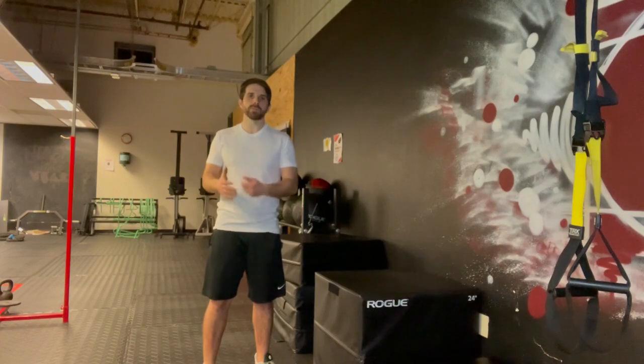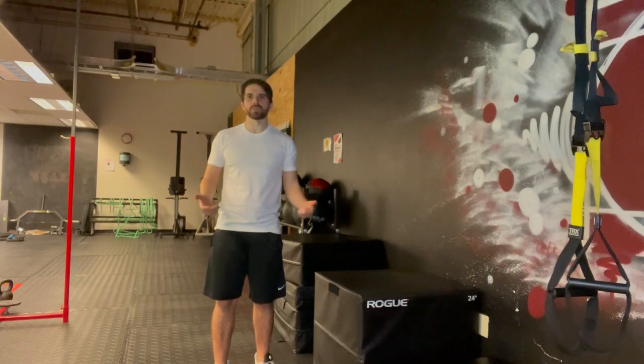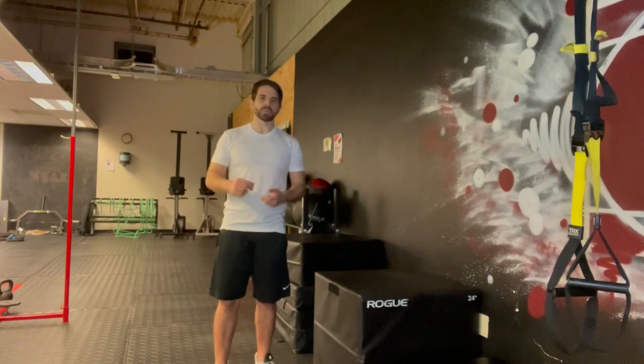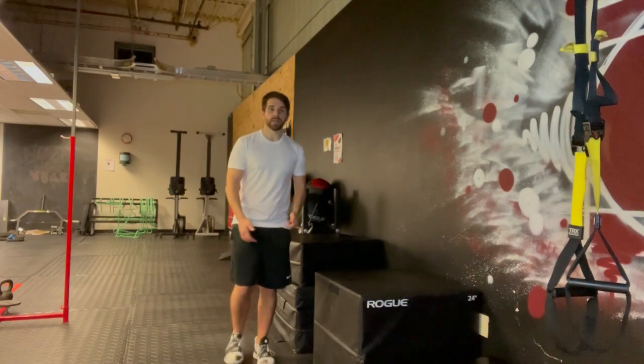That's the whole purpose of doing all this stuff in the weight room — to transfer it to the basketball court. We're not trying to be weight room superstars. We want to be really efficient and really mindful of this so that we can have that carry over to the basketball court.